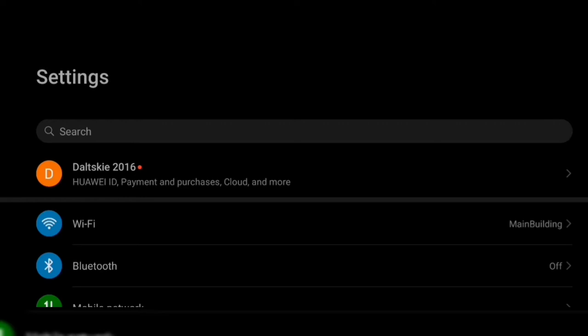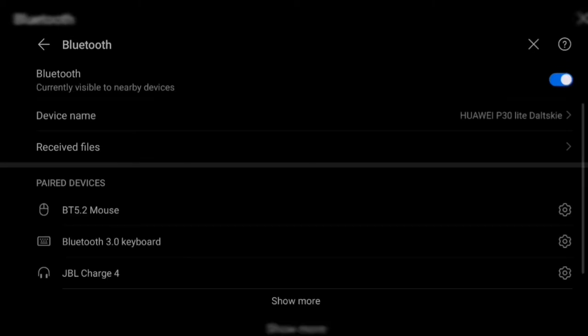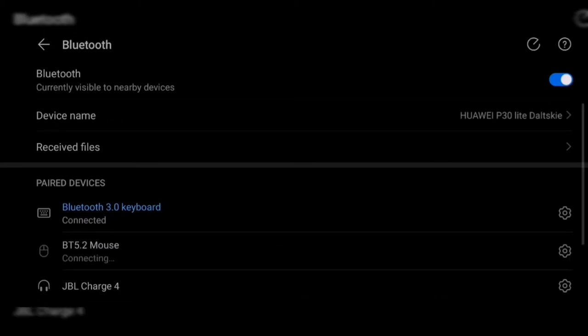So I'll be showing you how to connect your mobile phone to your Bluetooth keyboard and Bluetooth mouse. First you need to go to your phone settings and look up Bluetooth. Turn the Bluetooth on. Since I'm already connected to my device, it will automatically connect to my Bluetooth keyboard. For the Bluetooth mouse, you have to manually click it.